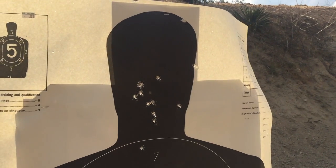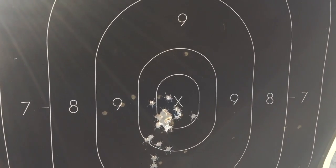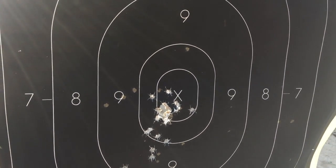That's where I was finally getting it sighted in. Still shooting a little low and to the left, but not much.